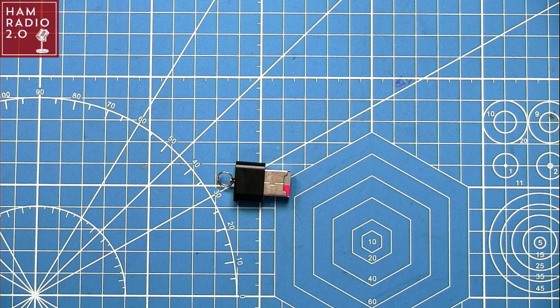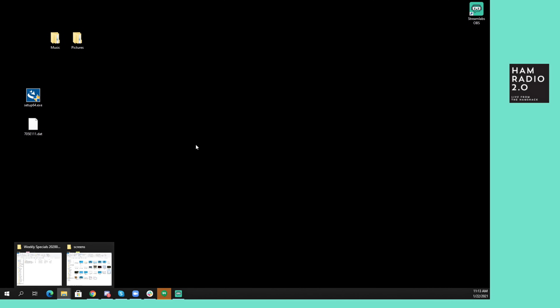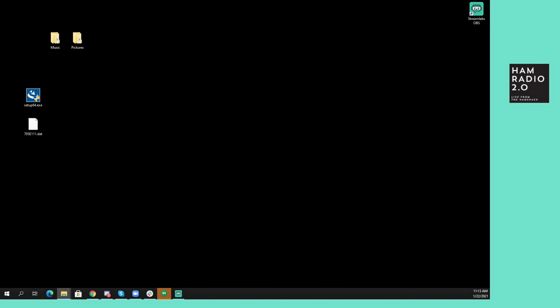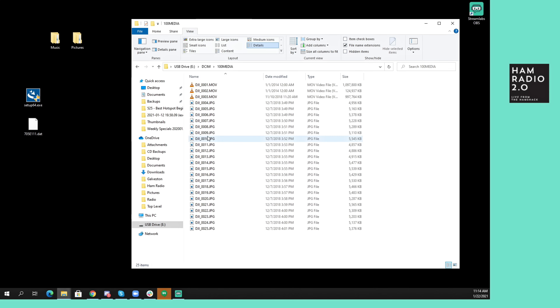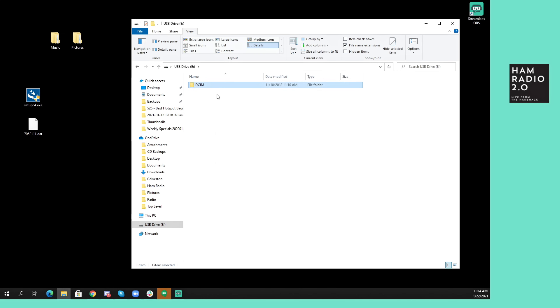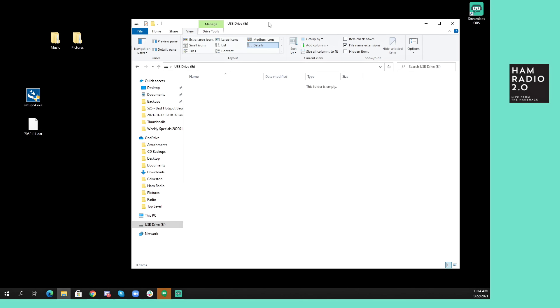So the first thing you're going to do is take this micro SD card and put the memory card in the computer. It's this USB drive right here. This is actually from my DJI Phantom 3 professional drone, but I've already copied all that stuff over, so I'm just going to go ahead and wipe that.